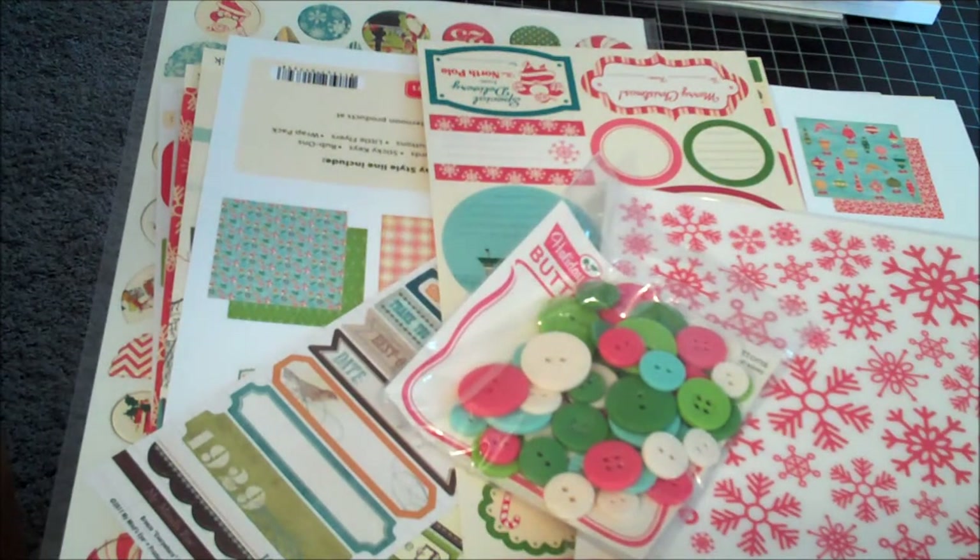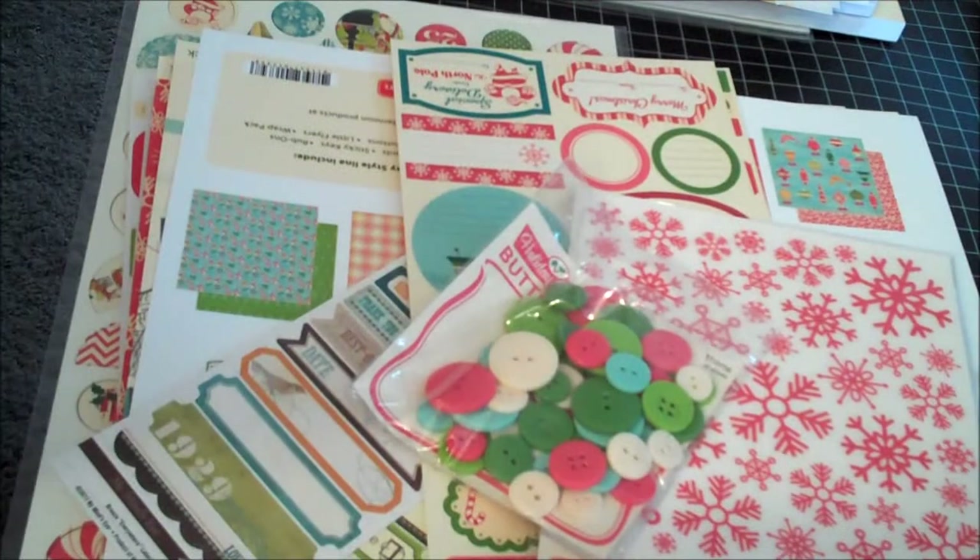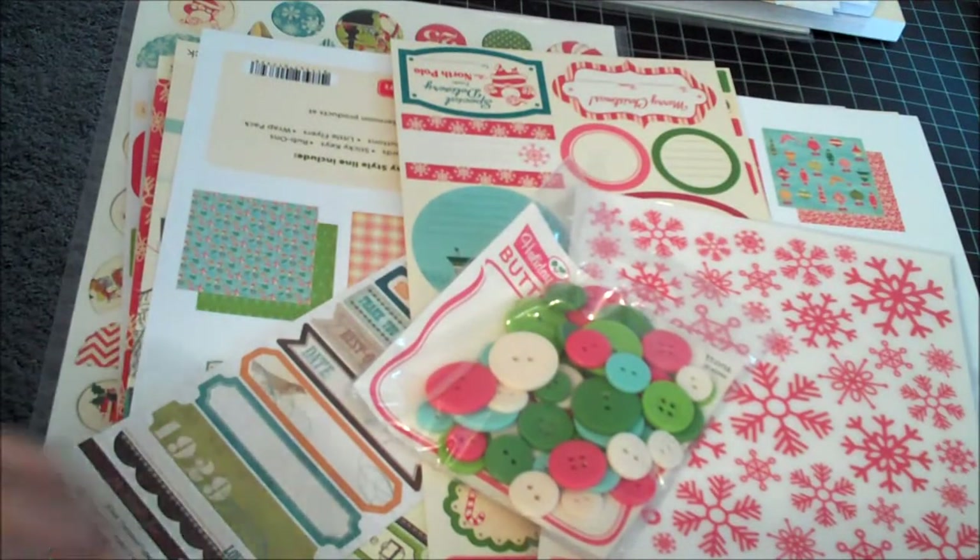Not only did she have all the items, but she also had a 10% discount. I think after $50 with Rhonda you get free shipping in the States. You can't beat that, right? Her prices are good to begin with. So let me show you the October Afternoon Holiday Style.